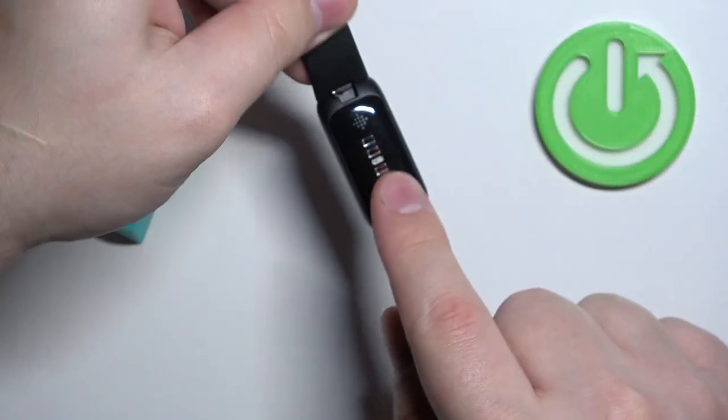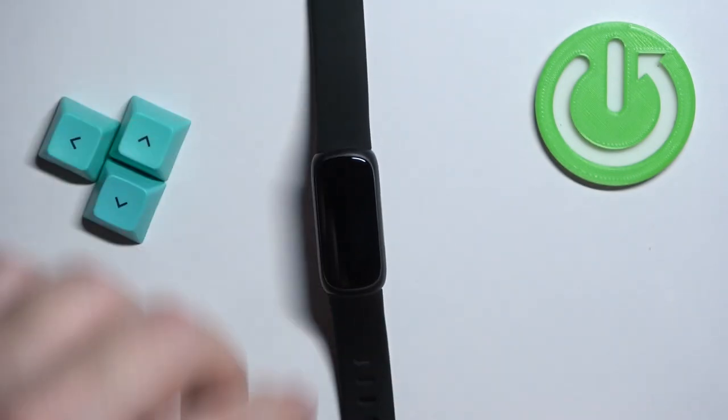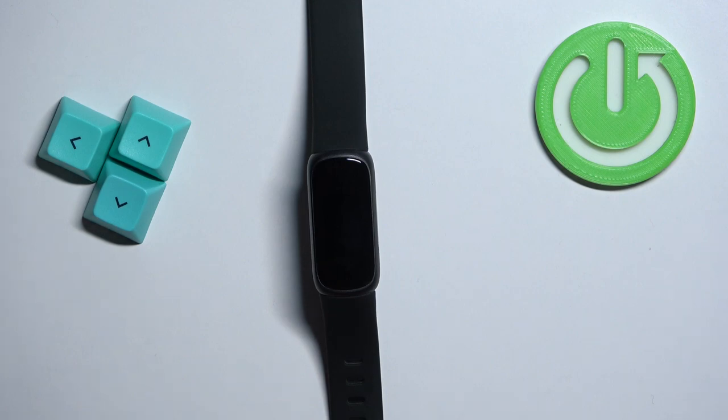I'm just gonna put my finger on the sensor right here at the back of the smart band, but because of that my results might not be too accurate. Now let's continue with the measurement.